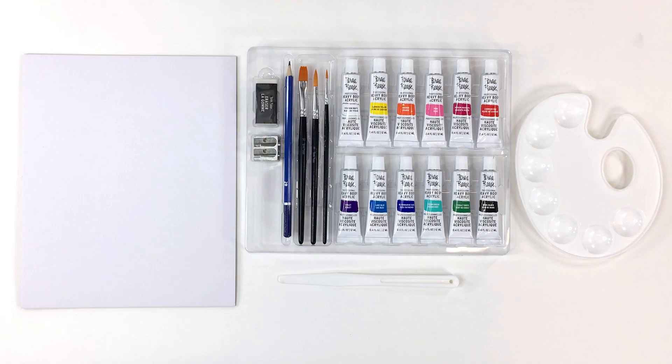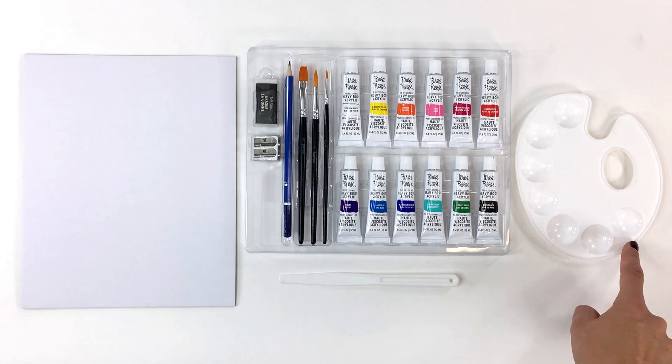This kit comes with 12 tubes of professional heavy body acrylic paint, three paint brushes, a palette knife, pencil, eraser, sharpener, a palette, and a canvas panel.